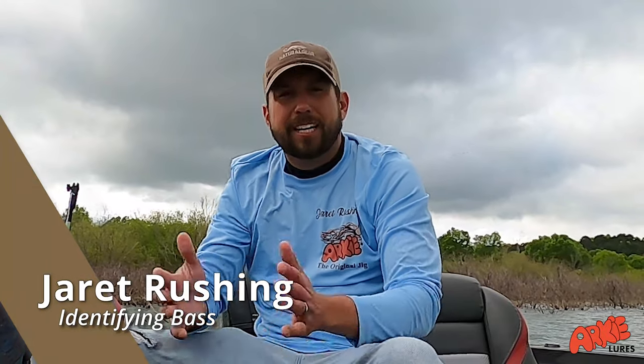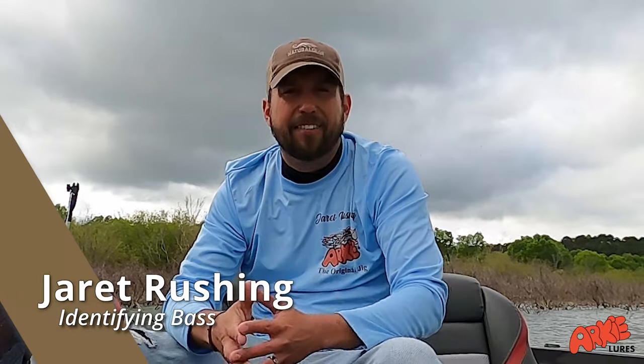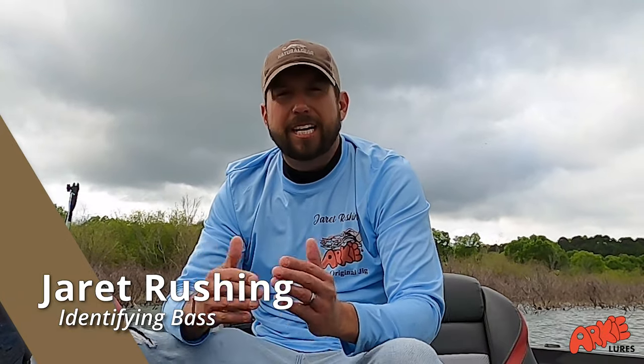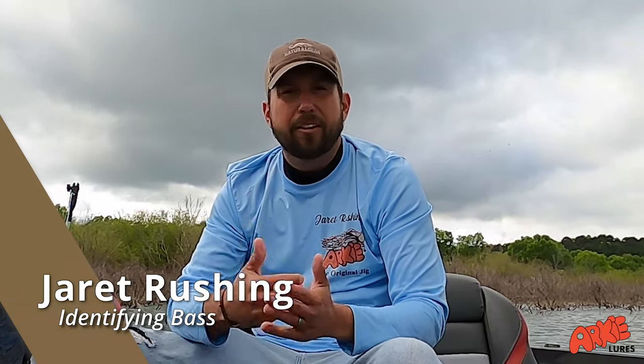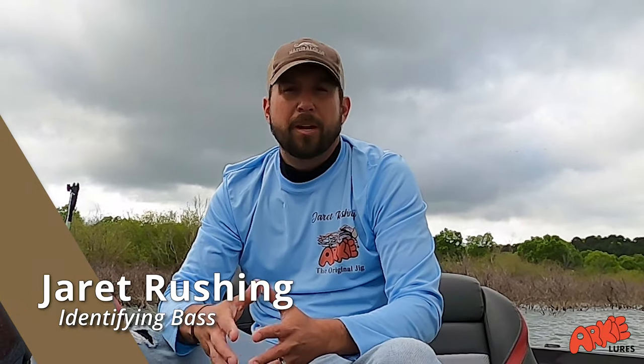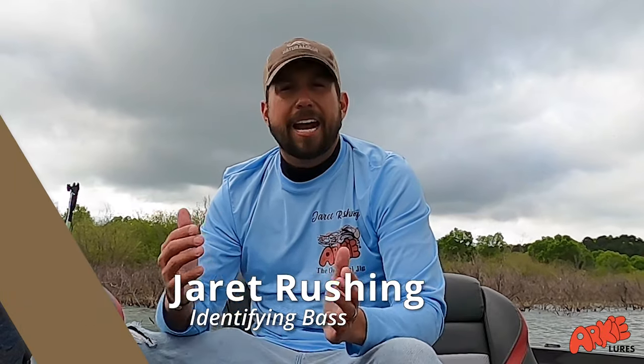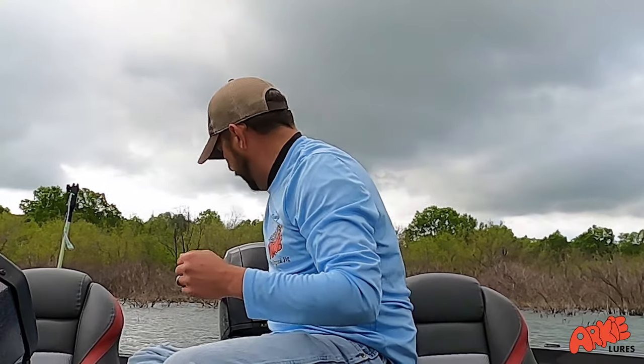Hey everybody, Jarrett Rushing with Arky Lures here today to give you a little tidbit, a couple pointers on how to identify bass. One of the questions I get asked all the time is, Jarrett, how do you tell the difference between a spotted bass, a largemouth, and so forth? I'm here today on beautiful Greer's Ferry, and I have caught what I call the trifecta — a largemouth, a spotted bass, and a smallmouth. So I'd like to teach y'all how to identify these three species.